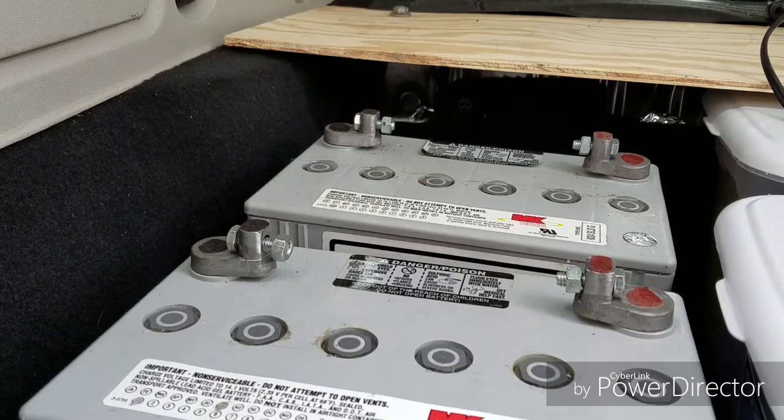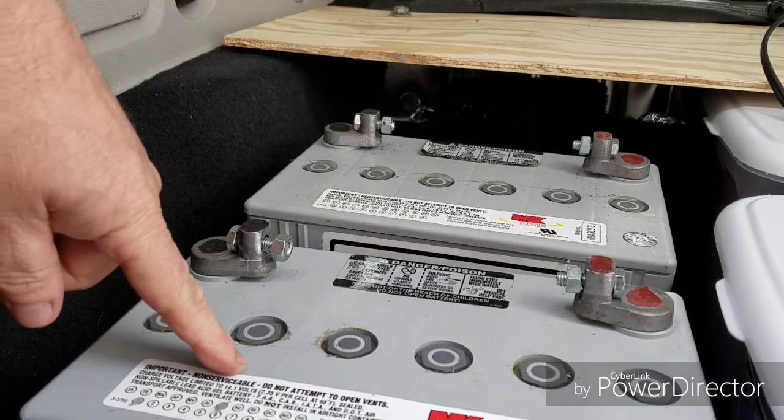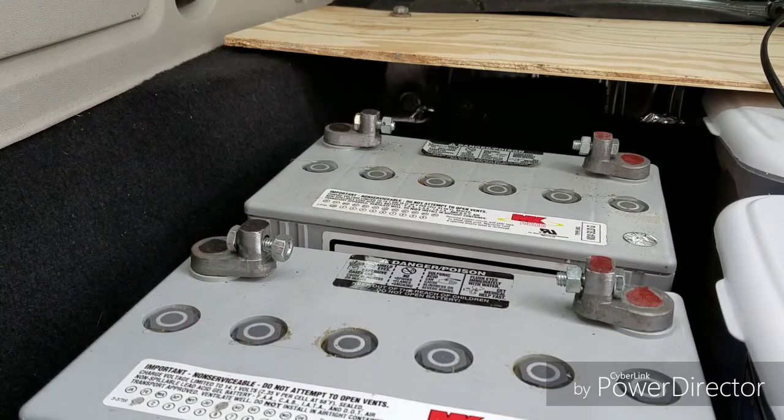I'll be taking you step by step on how I'm going to hook these up. I'm going to hook them up in parallel. I could hook them up in series, but I do not want to — if I hook them in series it would double the voltage. These are 12-volt lead-acid gel sealed batteries; I do not want to double the voltage to 24 volts. I would rather put them in parallel and double the capacity.